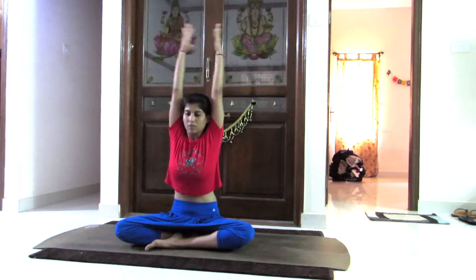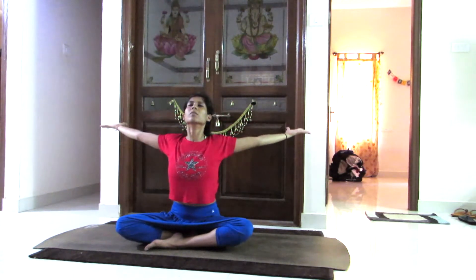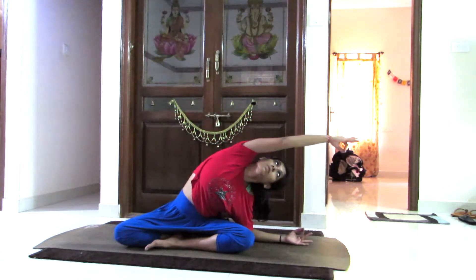Breathing in again, lifting the arms up in the sky, sitting straight from the spine, and opening your chest wide, looking up, collecting all the energy. Slowly twisting towards the right side and to the left, keeping the left hand on the ground.